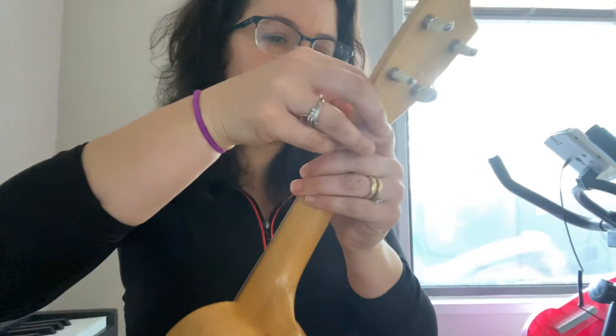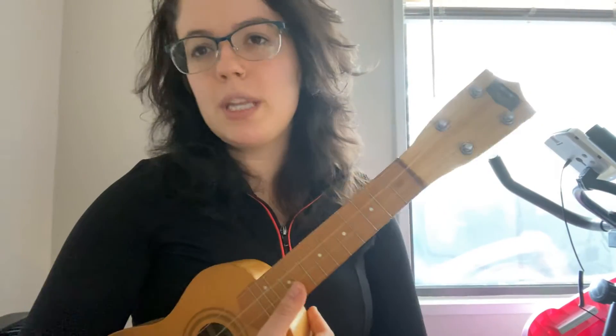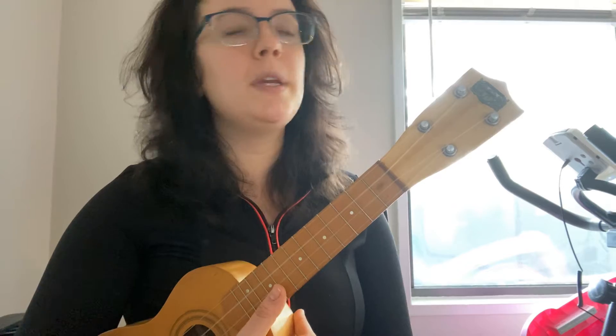Hello all, welcome back to the channel. Today we're doing number 12, which is the same as number 13, but number 12 just has the chord pattern and strum pattern. We're going to repeat number 12 three times.